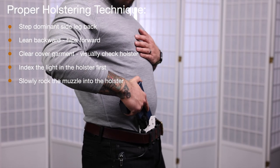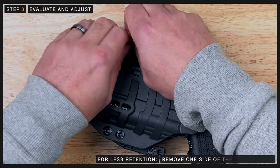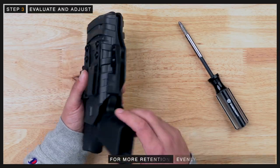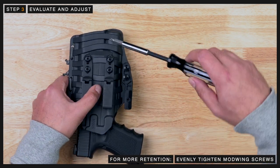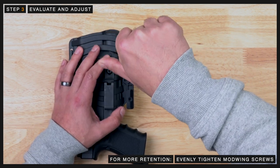After you've tested retention, you might find that it needs more or less retention. For less retention, remove one side of the shock cord from the center fold. If not enough retention, you can then move on to evenly tightening the screws on the mod wing half a turn at a time until you start to hear and feel more of a click into the holster.